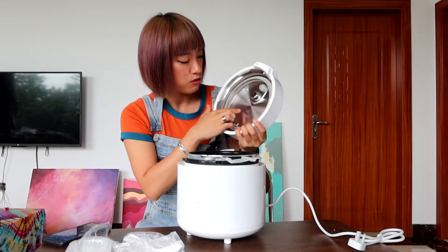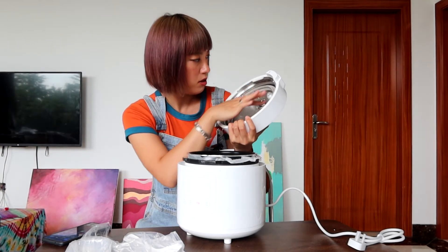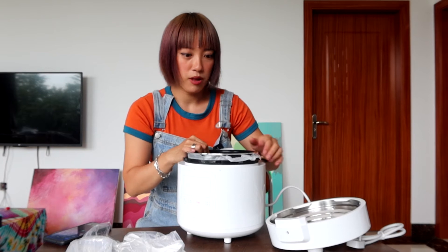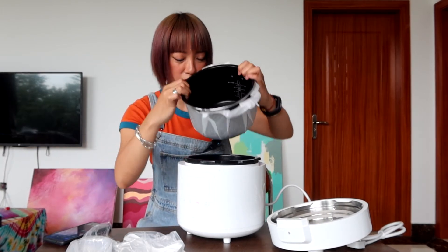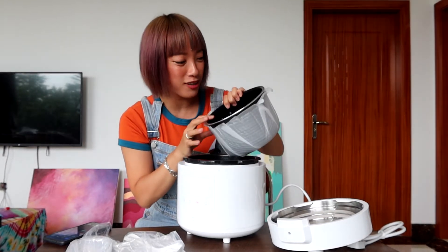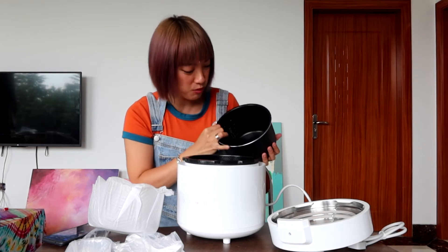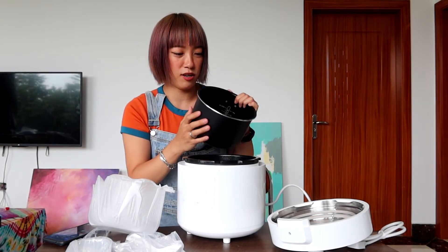Inside, it's made of 304 stainless steel and it looks quite well made for a 220 RMB home appliance. The pot inside is actually much smaller than I imagined — I don't think I can cook very much with this. It's probably only good for one to two people.